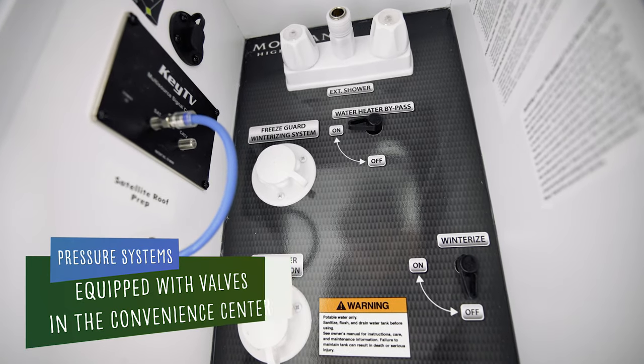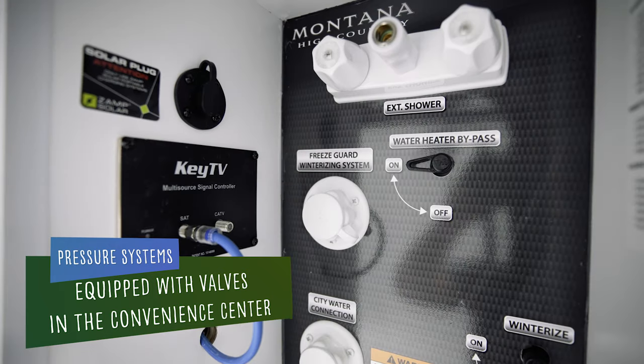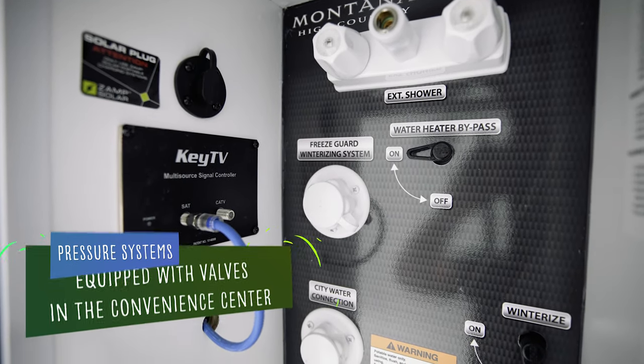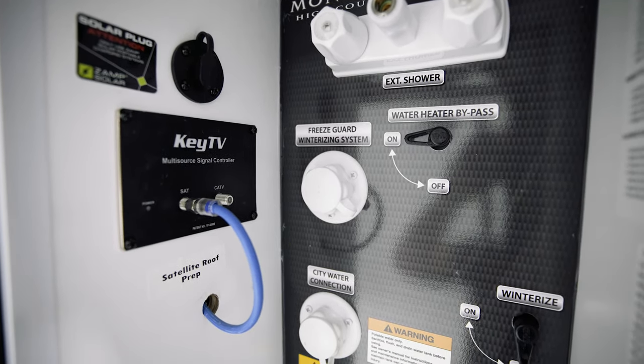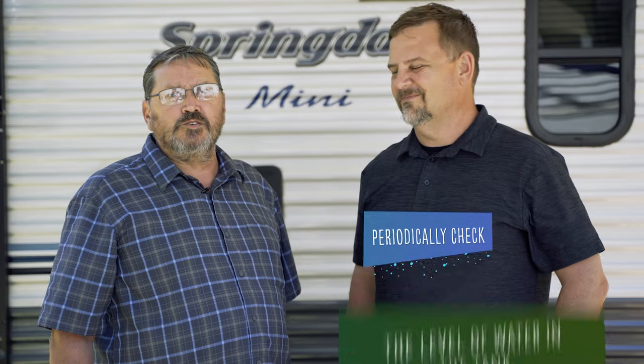For the pressure water fill, these units are typically equipped with valves in the convenience center that allow additional functionality. Turn the valves into the tank fill position and turn on the water supply. Like the gravity fill, there is no automatic shutoff, so do not leave the unit unattended while filling the freshwater tank. Periodically check the monitor panel to determine the level of water in the tank. When full, turn the water source off immediately to avoid damage to the system, which would not be covered under warranty.